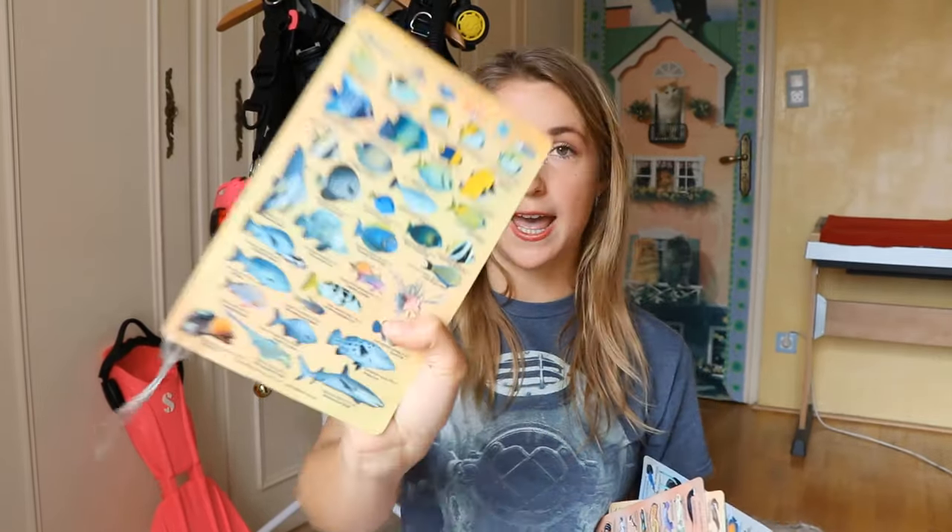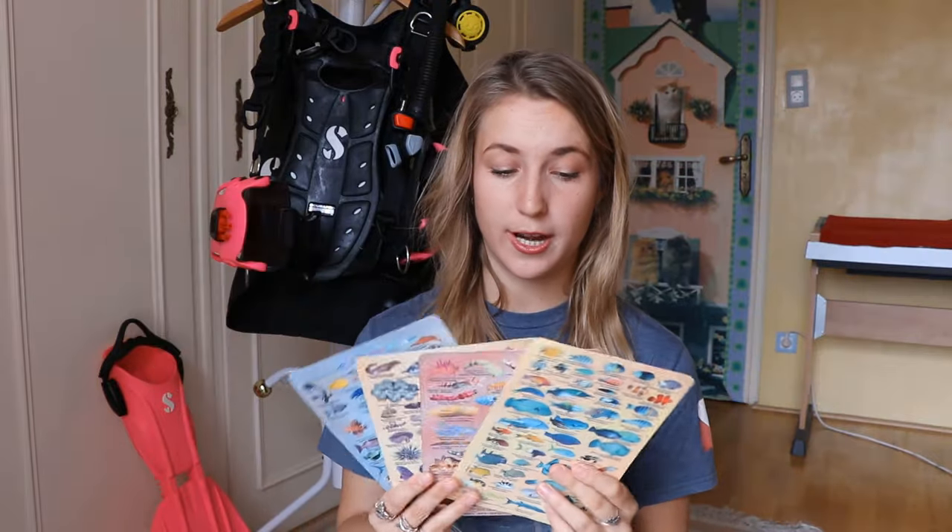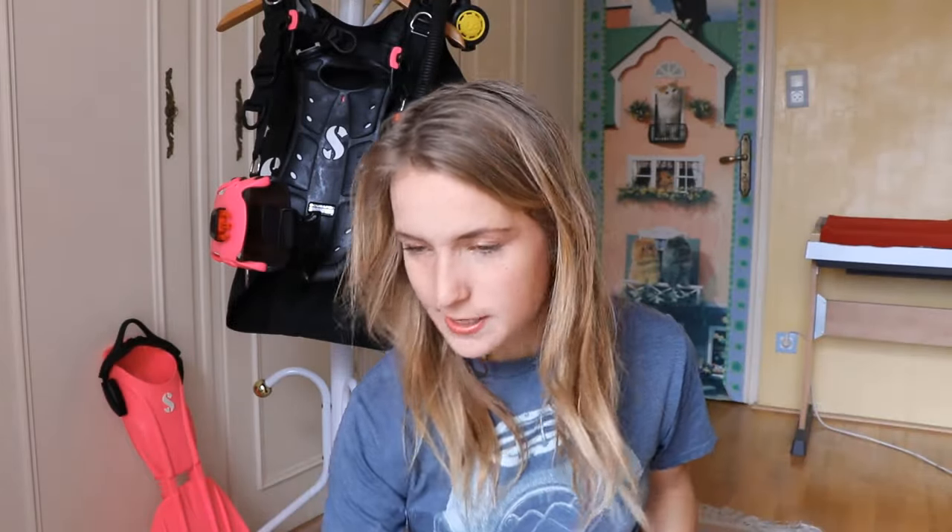Next are these slates with fish identification guides — they're great because you can actually learn to identify fish with them. This one is from Pro Dive Cairns and I got it on my open water course, so I've kept it for ten years, which shows how solid they are. You can get a whole pack online and I'll put links to everything.